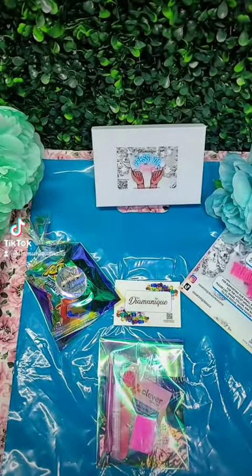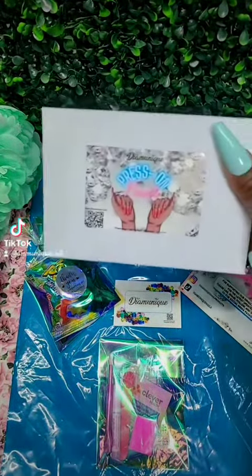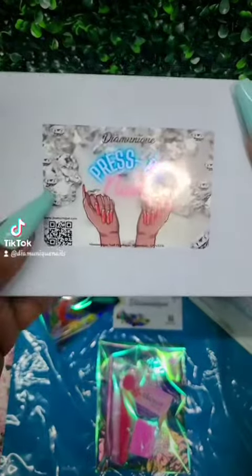Hi guys, this is Rosie from Dime Unique Nail Products. I'm just going to package an order of press-on nails that were custom made by me.